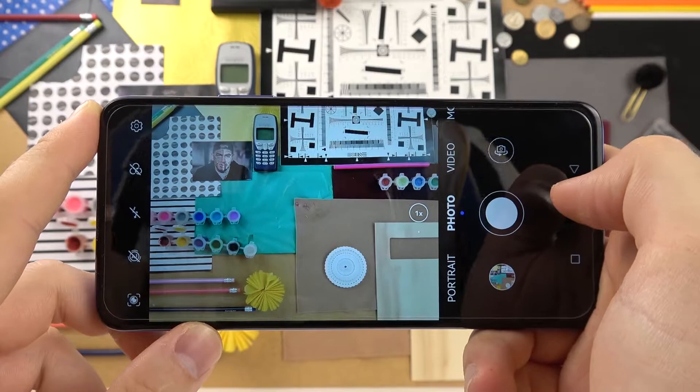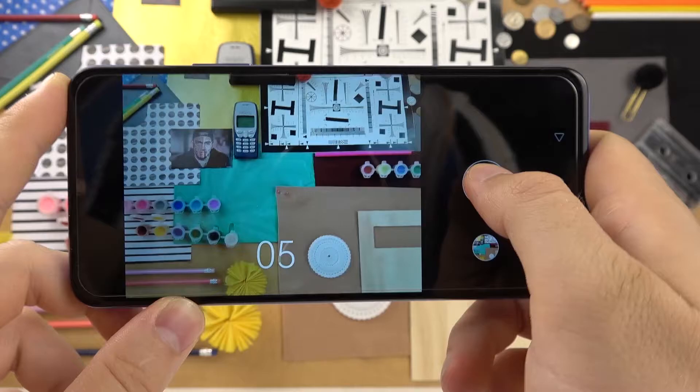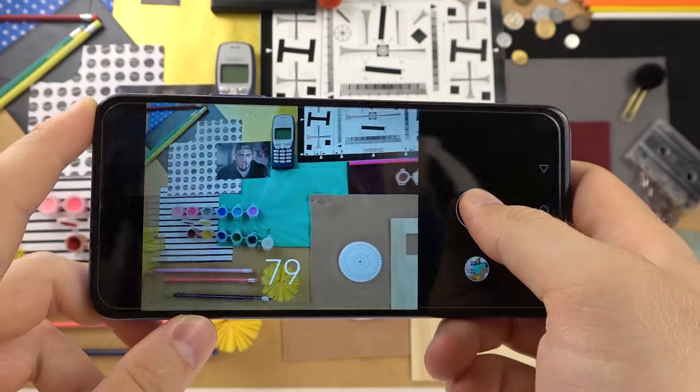Let's go back to the photo mode where we can use our shutter to take a series of photos. We have to click and hold it — take a look, at the bottom we get a small counter and we can take a lot of photos in this series.